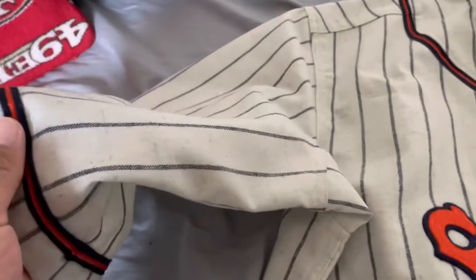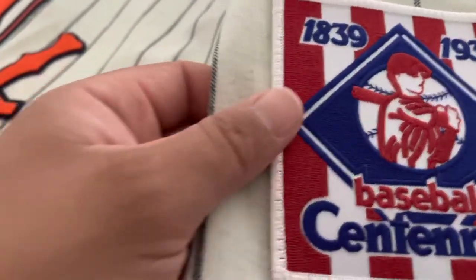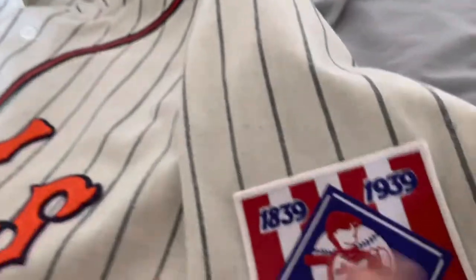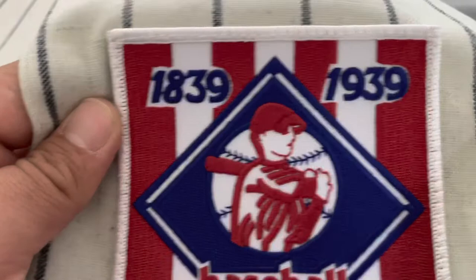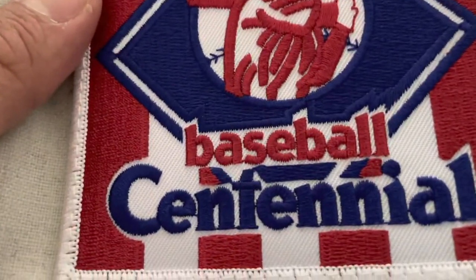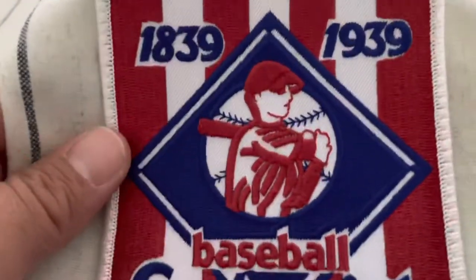On the right sleeve you've got the navy blue and orange piping just like on the front, going all the way around the sleeve with no patch. On the left sleeve, though, you've got the centennial patch. Let's get into that patch — it's super thick. You can see the outline stitching around it, and yeah, this patch is beautiful, definitely one of my favorites. It would have been super cool if the Seals had used the Joe DiMaggio version, but for whatever reason they didn't.